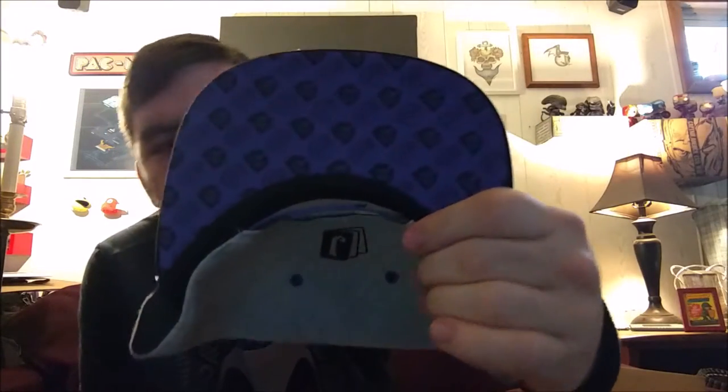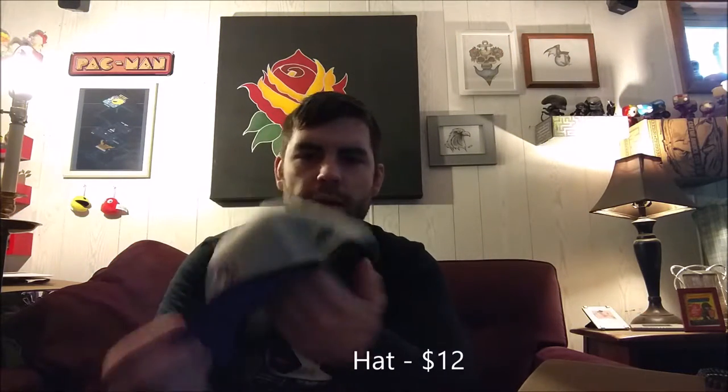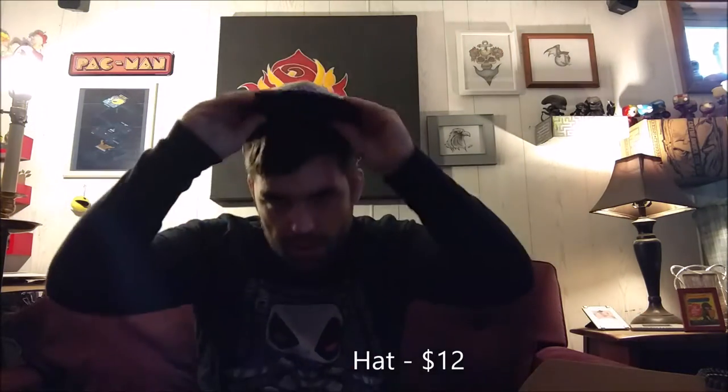No shirt this month because we've got a hat. I know a lot of people don't like the hats, but I actually really like this one. I like getting them — they're different. So we got a pop hat with the design right there — a pop top, I guess we could call it.